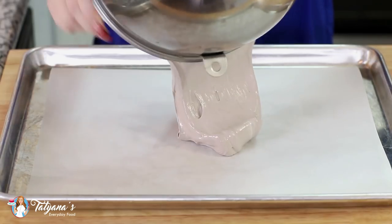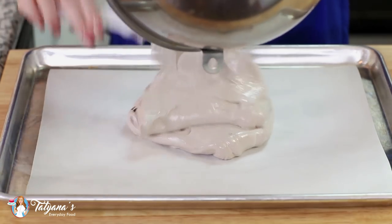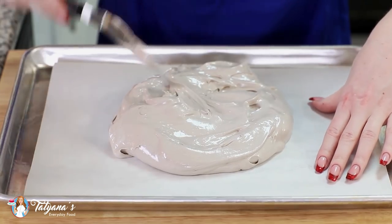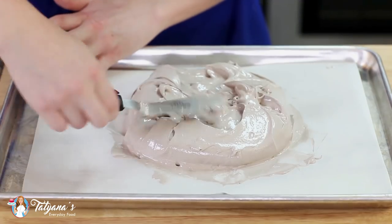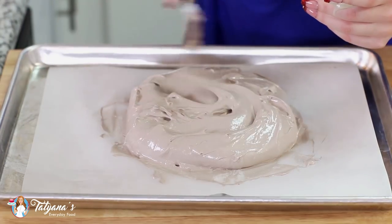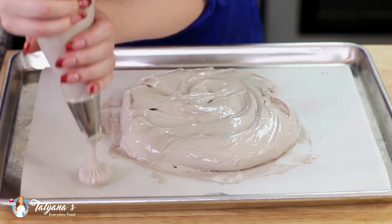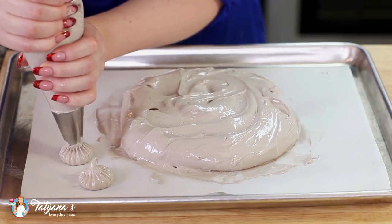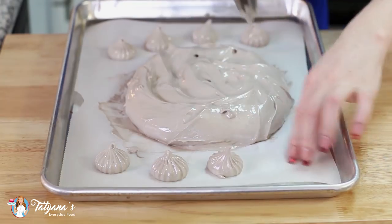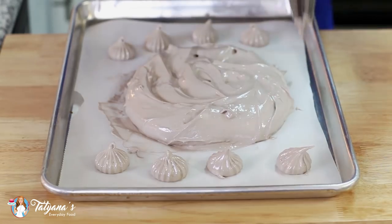I've lined a baking sheet with parchment paper, and I'm going to transfer most of my meringue into the center of the pan. Then just use a spatula to shape the meringue into a pavlova. I've transferred about two cups of the meringue into a pastry bag tipped with tip number 9ft, and I'm going to pipe little dollops alongside the pavlova to use as garnish.